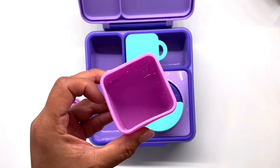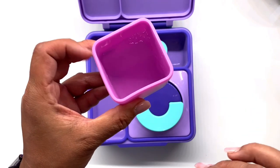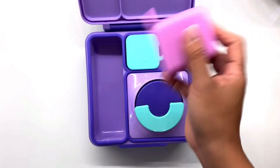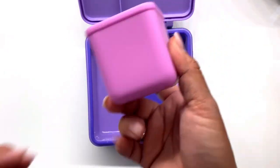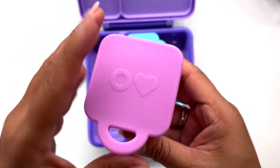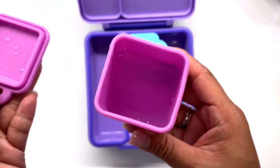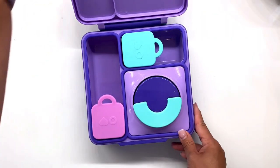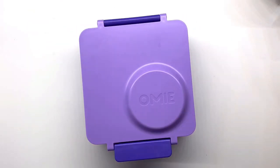Now I'm going to try it for the first time to see if it's really leak proof. I just put water in there, and as you can see, there are no drops or leaks. Ta-da! Intact. That's it, guys! Salamat for watching — see ya!